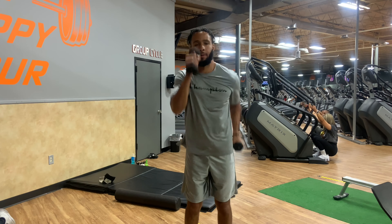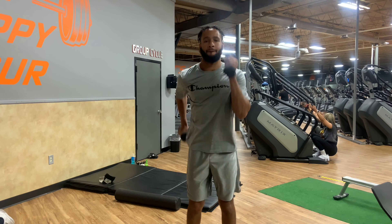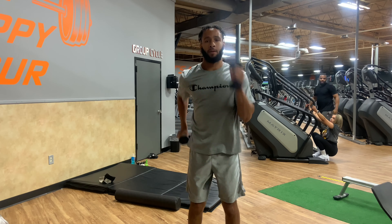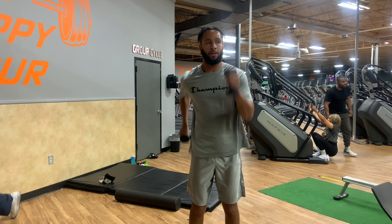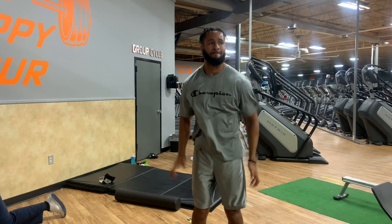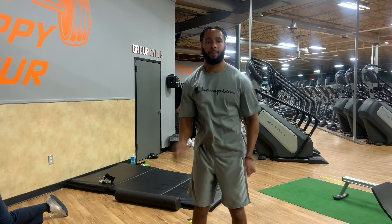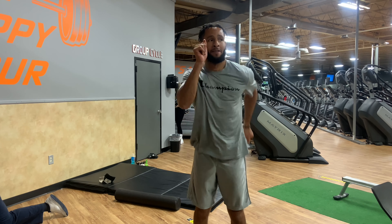Now we're going to switch over to the dumbbells — it's going to be the same concept. Three sets of 15 seconds of sprinting with the dumbbells. Keep it nice and tall, core tight, pushing as fast as you can. It's kind of hard after you just did a set with the resistance bands — you're going to feel like you can't move, but keep on pushing. Then superset that with a five-second countdown, moving your arms as fast as you can with free hands. You should feel as fast as possible, so push.